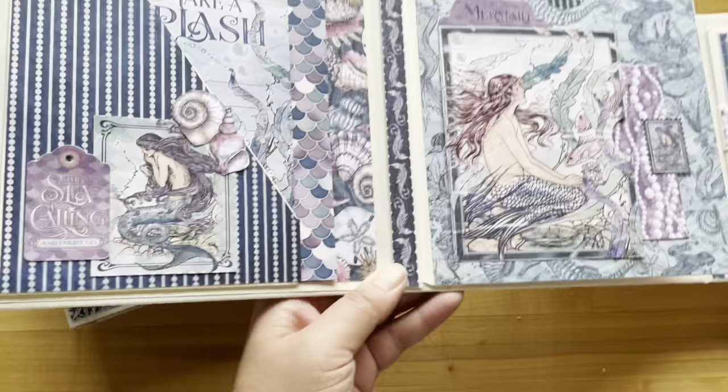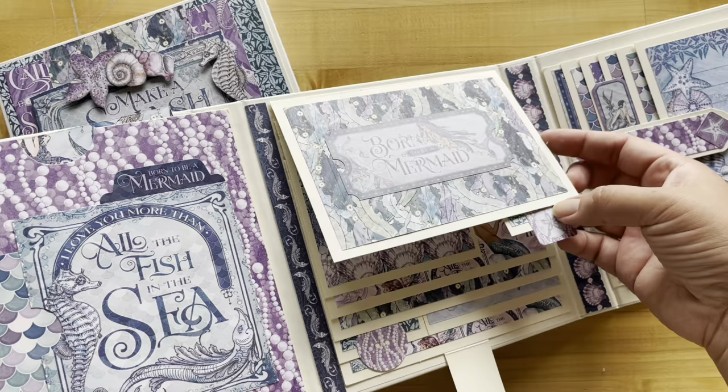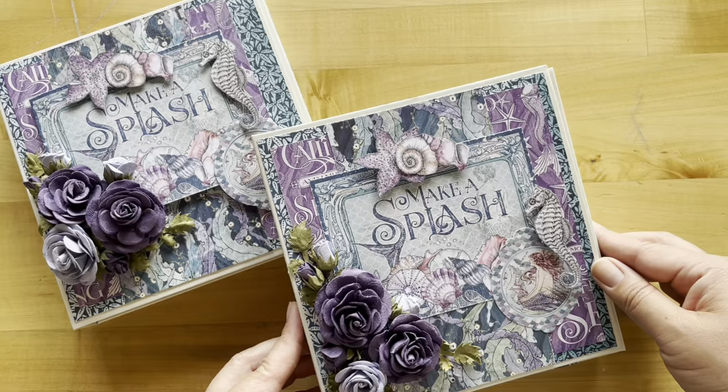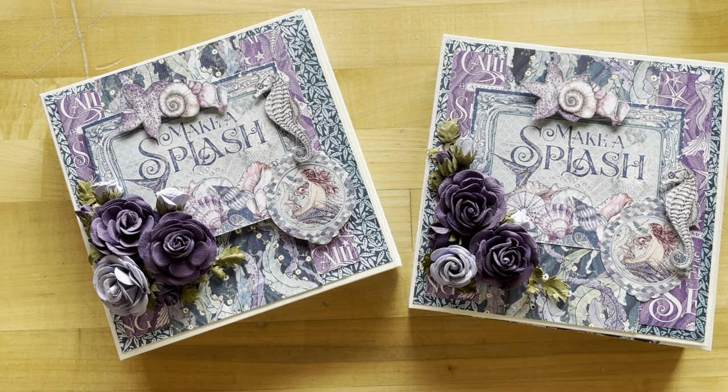We hope you enjoyed creating this waterfall trifold folio with us. Let us know what your favorite technique was, and we'd love to see your projects on Instagram — use the Graphic 45 hashtag. If you're looking for more fun and fabulous tutorials like this one, be sure to subscribe to our YouTube channel and hit the notification bell so you know every time we upload a new project. Thank you for joining us, and as always, happy paper crafting!